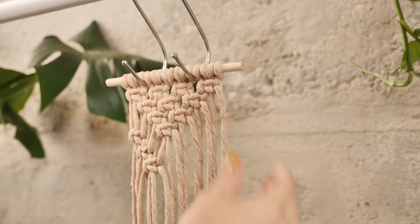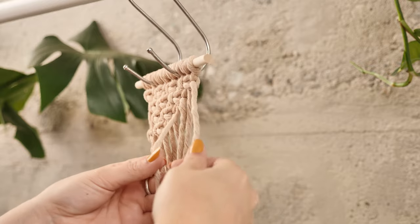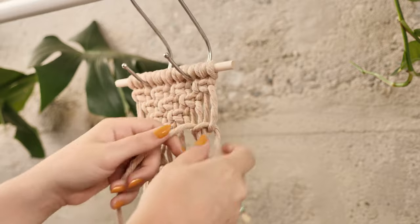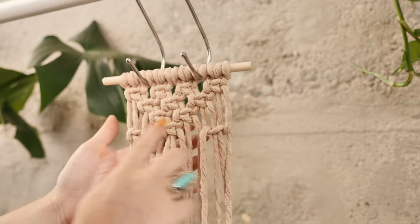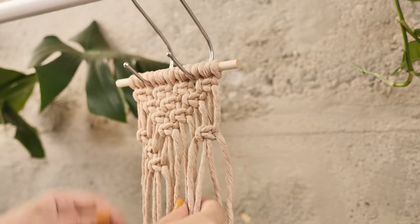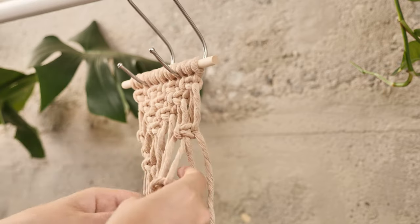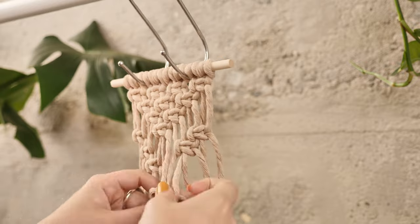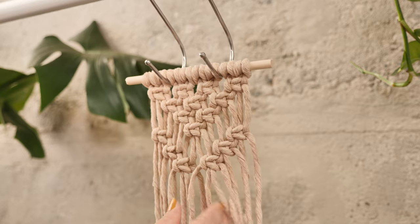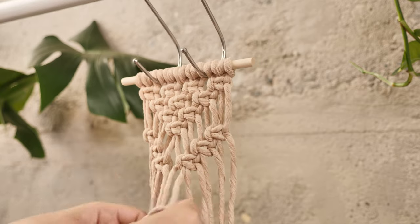Keep that going — two new strings that we're adding on — and do the same thing with the other side. Take the four outer strings again and create a square knot but leaving a little bit of a gap to match the other side. Then we're going to move on to create a diagonal line, tying one final knot in the middle to connect the two sides.